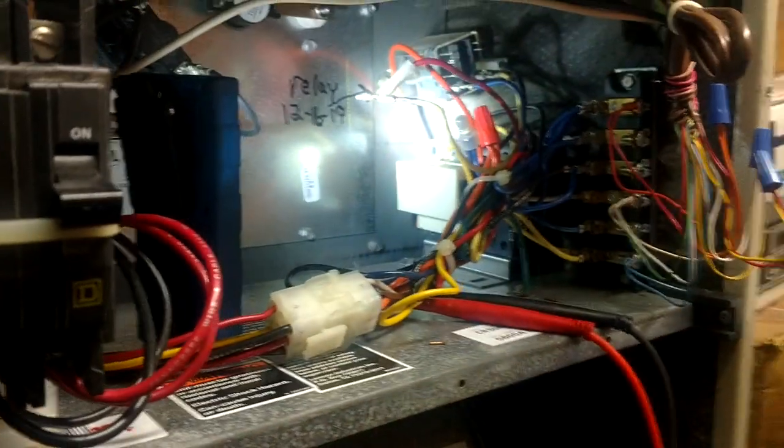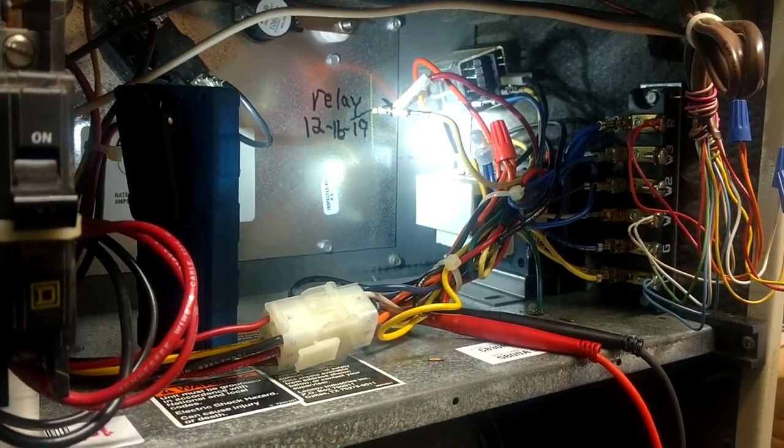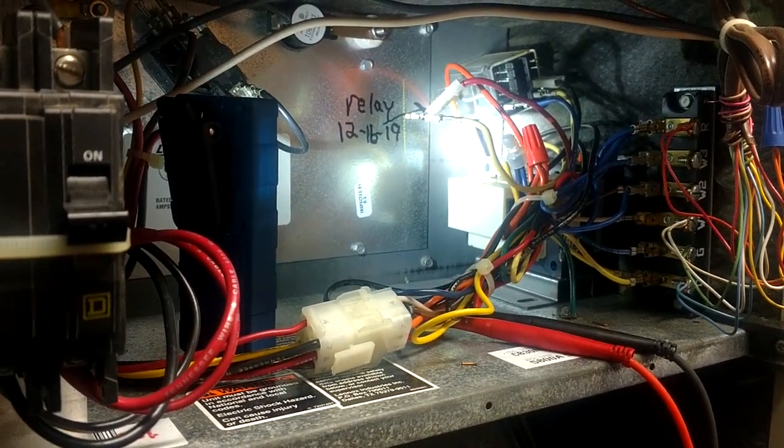Just wanted to show you diagnosing that bad ice cube relay back there. If you have any questions, leave me a comment below, like and subscribe, and I will catch you next time.